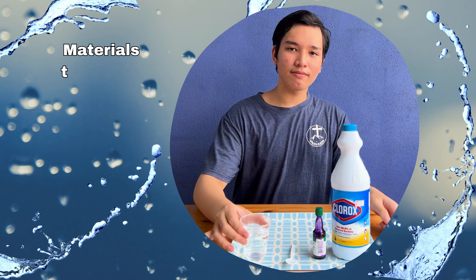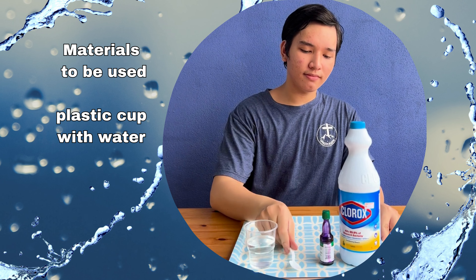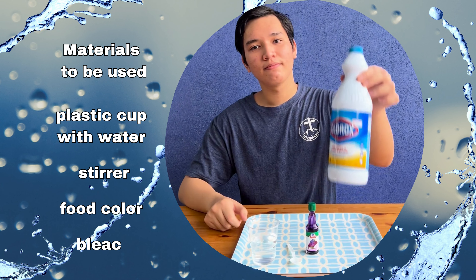Materials to be used: a plastic cup or any plastic container, half filled with water, a stir, food color, and bleach.